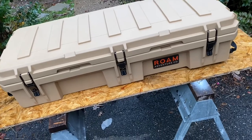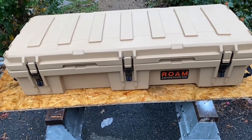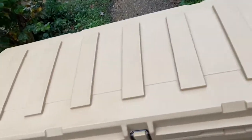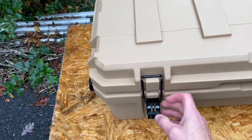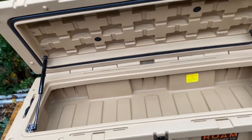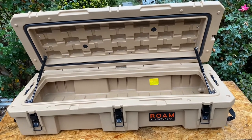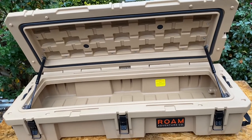Pretty excited about our Rome Adventure Company box. This is the Version 95L. It's got three locking hatches, opens up with a weatherproof seal and gas struts. We'll put it up on the rack and see what it looks like.